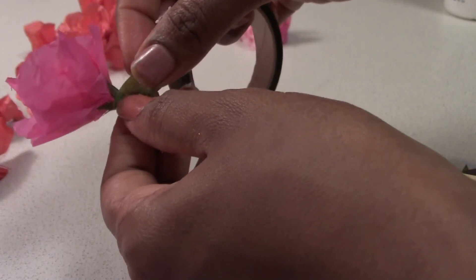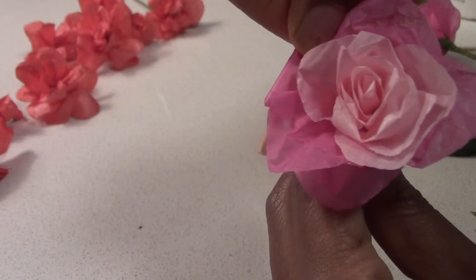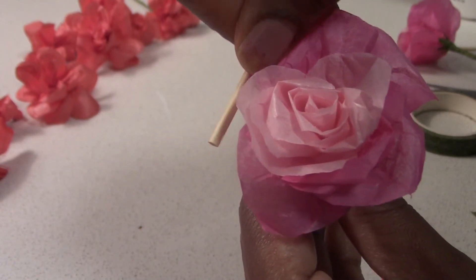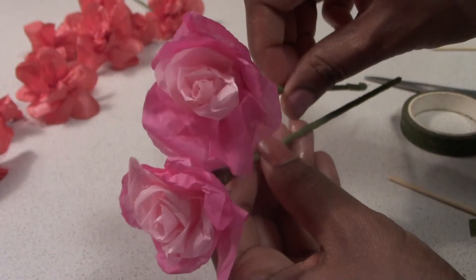It is very easy to do. If you want to put your clothes on, we will roll the petals.